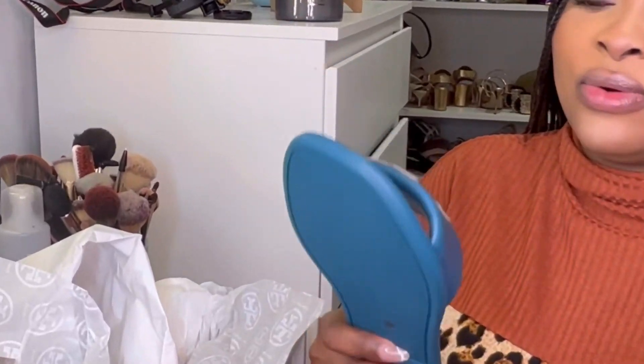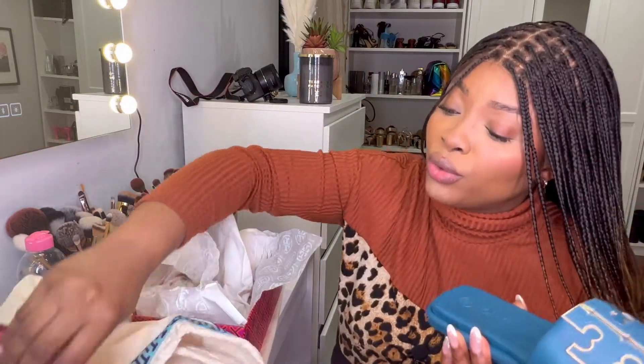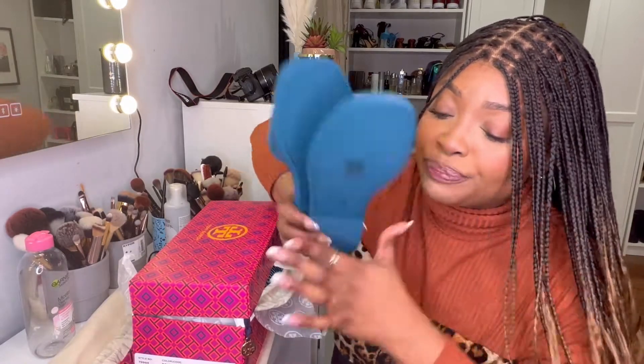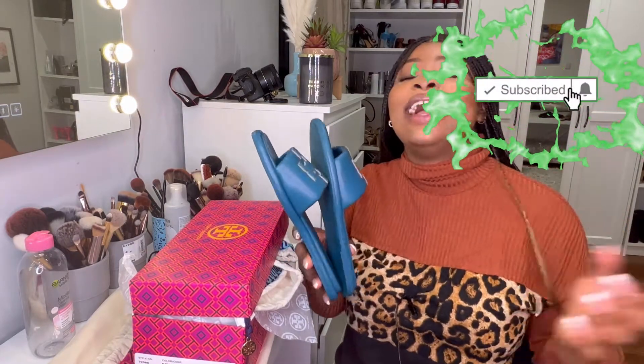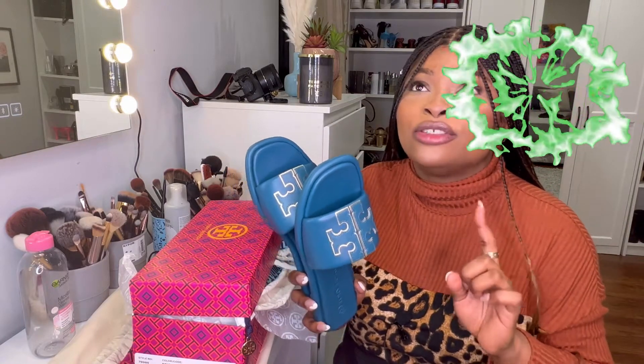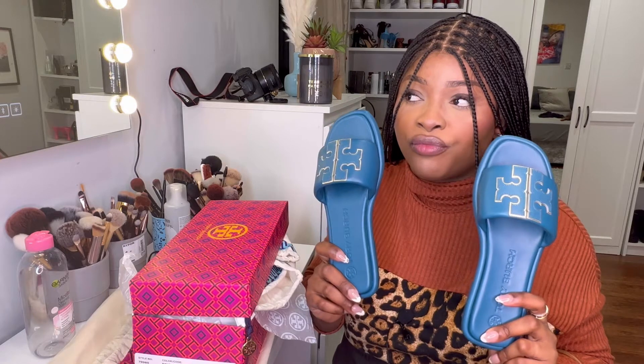Oh, this is so beautiful — I am so in love with this! It's a slide, as you all know. It's called the Double T Sport Slide and this is in Brisk Blue. I just fell in love with this color, and number two they were on discount, so I decided to use the opportunity. This retailed for 114 pounds instead of 190 pounds, so it was on discount.